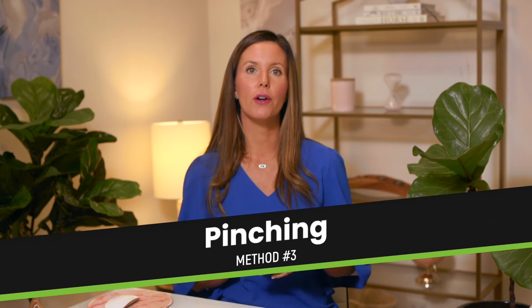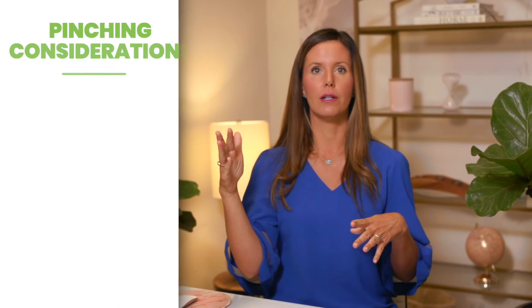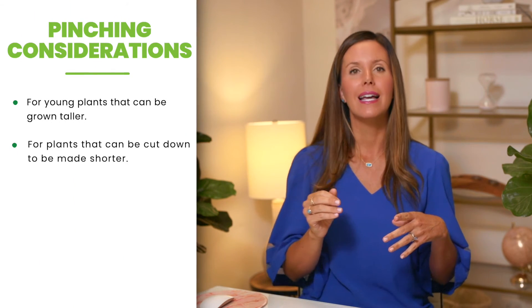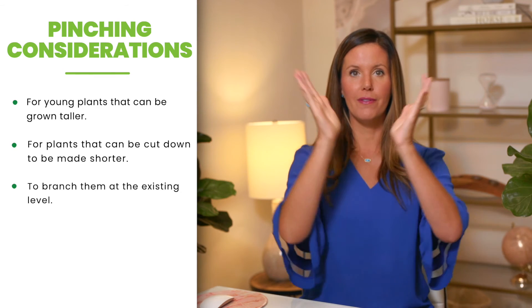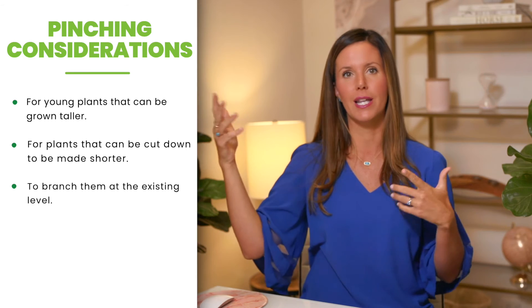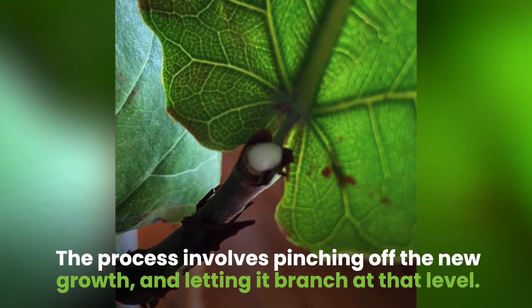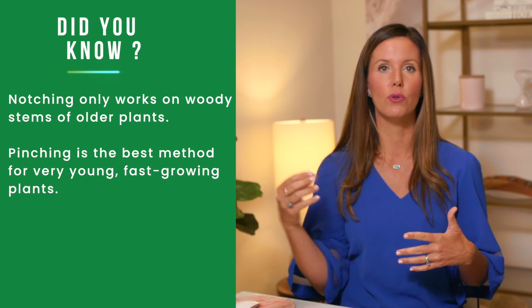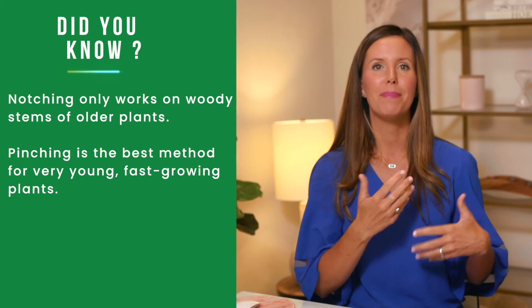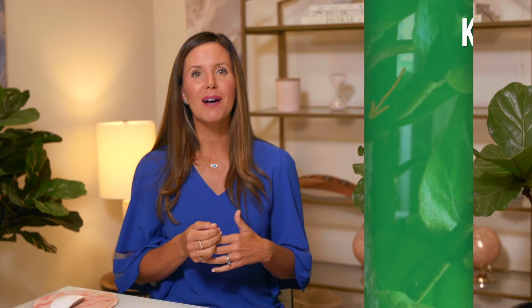The third method, pinching, is something you want to do on a younger plant. You still want it to grow taller, you're not worried about cutting off height, and you want it to branch at the existing level. You wouldn't want to do this with a plant that's already too tall because it's just going to get taller. But if you have a young plant with new growth, you can use the pinching method — just pinch off the new growth and it will branch at that level. You take a new leaf bud and cut it off at the base, and it will form a new branch. Notching only works on really woody stems of older plants, so if you have a very young, fast-growing plant, pinching is probably the best method for you.